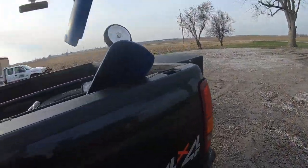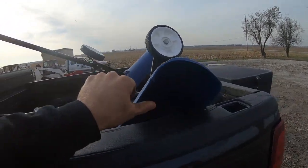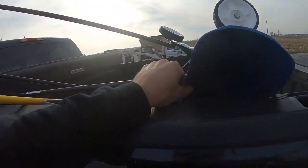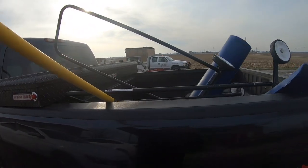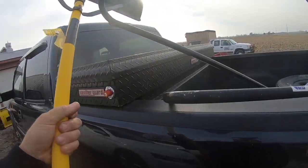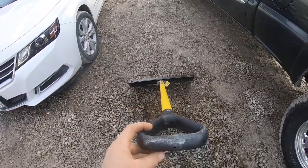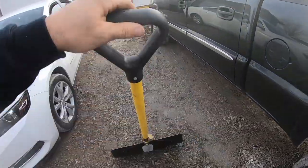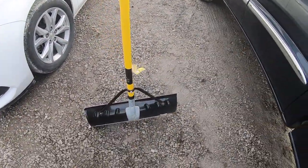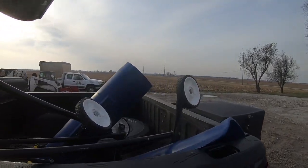And our shovels we pretty much use all the time — you can see they're worn down pretty good. We just have a standard snow shovel with a metal blade so it holds up a little bit more, but it's nothing special. So regular old snow shovel, but those Snow Casters are the bee's knees.